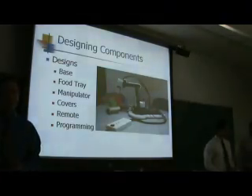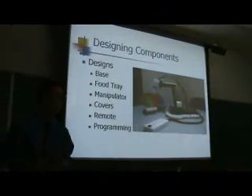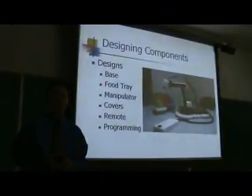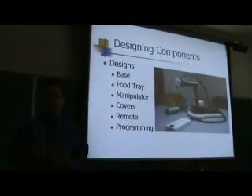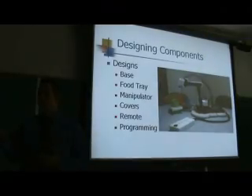Once we decided on what type of robotic arm to go with, we had to sit down and determine how we were going to adapt it to meet our goals. We came up with six basic design criteria. We had to come up with designs for a base, a food tray, a manipulator — which is the device primarily for bringing food from the food tray to the user's mouth — design covers, a remote control device, and we had to decide how we were going to program the robot.